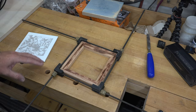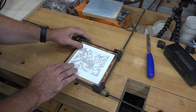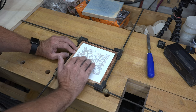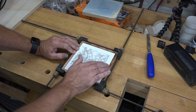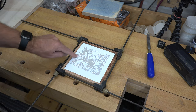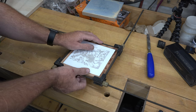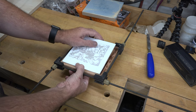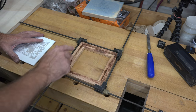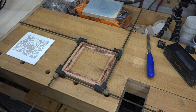With the frame dry-fit together we can test to make sure our tile does in fact fit and is just slightly raised above the cherry — and it is. Those burns on the inside won't be visible. Now we need to get this frame glued together, so we'll apply glue on all four corners, clamp it up, and set it aside to completely set up.